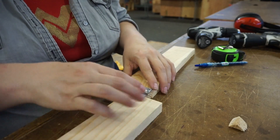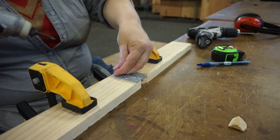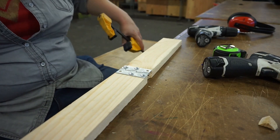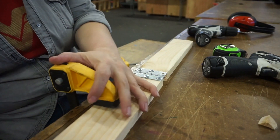And here it goes. Okay, I think I want it the other way. I did it backwards! I had it right all along.